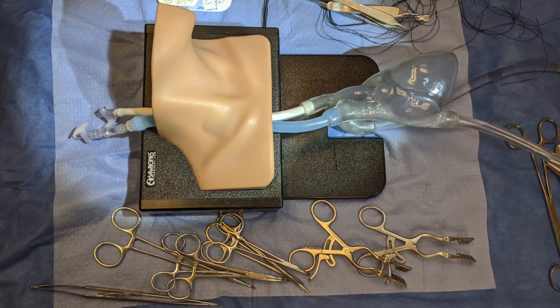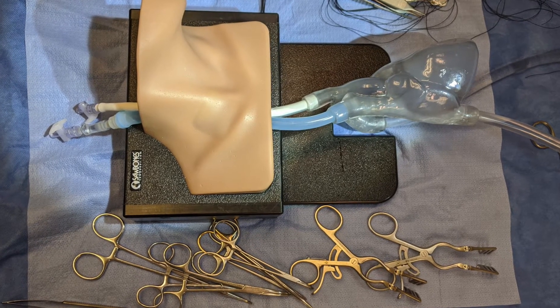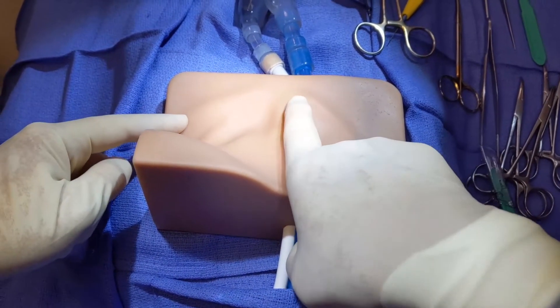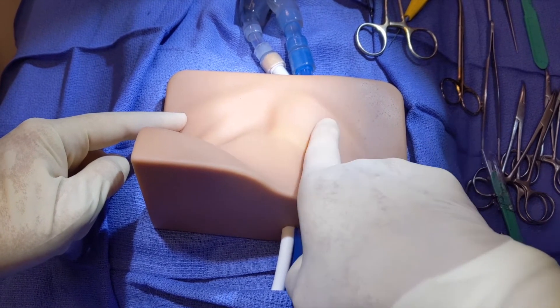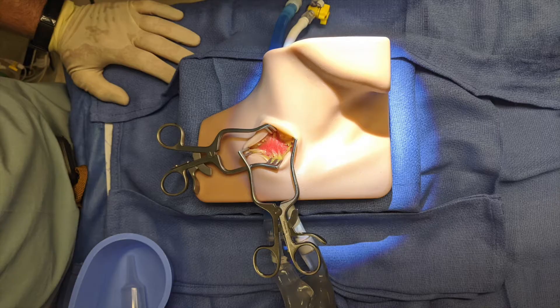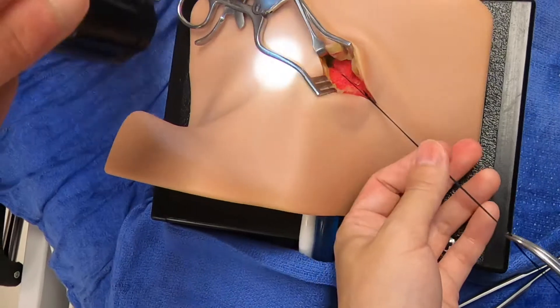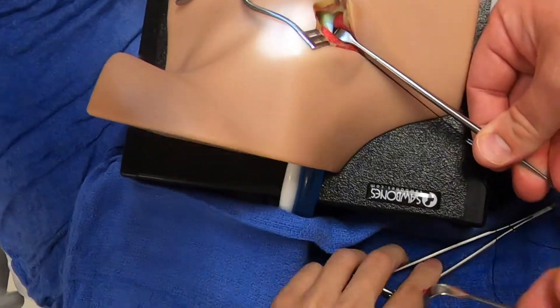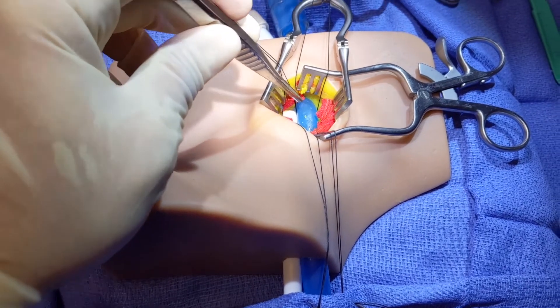We created a two-component trainer to include the neck and the heart. The neck is for single use and exhibits anatomically accurate external landmarks such as the mandible, clavicle, and sternocleidomastoid muscle underneath the skin. During dissection, the platysma, sternocleidomastoid muscle, internal jugular vein, carotid artery, and vagus nerve are readily identified.